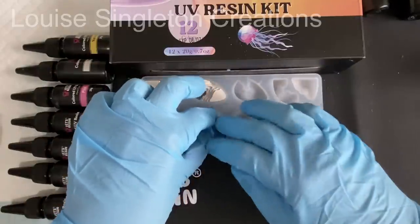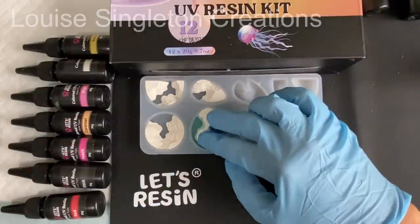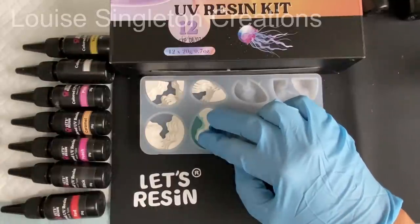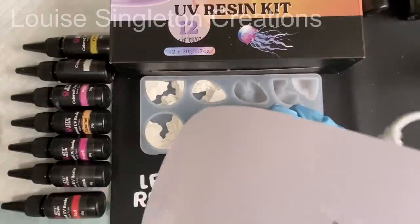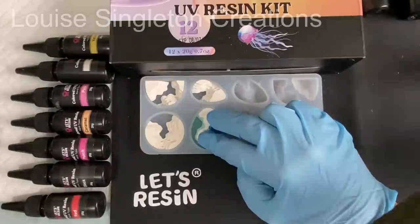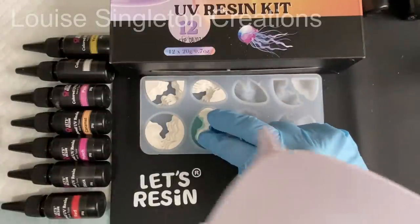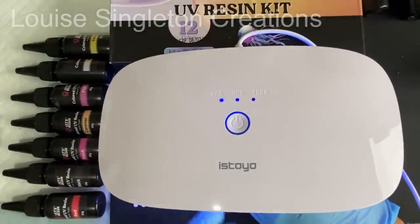Even though this pendant seems quite small I'm doing it in three layers of UV resin. Once I'd finished applying it I cured it under the UV lamp for two minutes. It's going to be going under the UV lamp quite a lot for the other layers and pendants, so I didn't worry too much about doing four or five minutes, which I think is recommended on the box — it will get that while I'm doing the others.